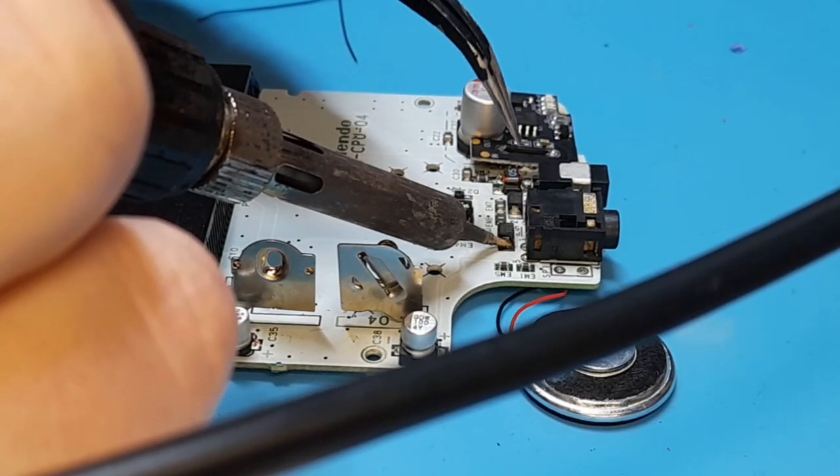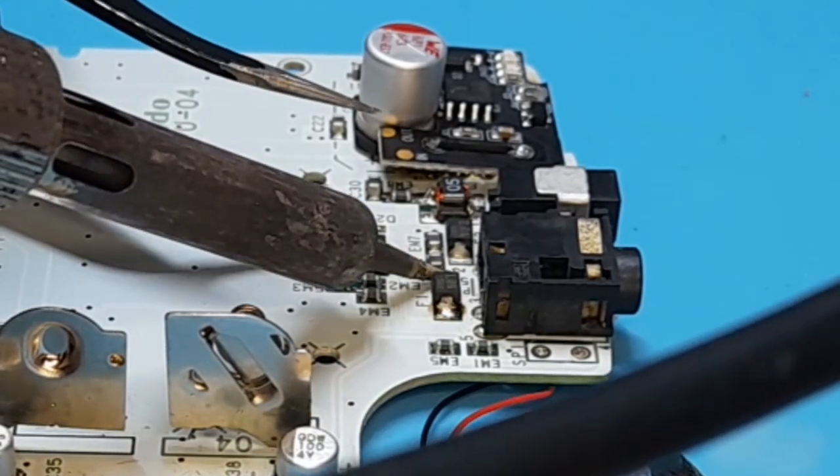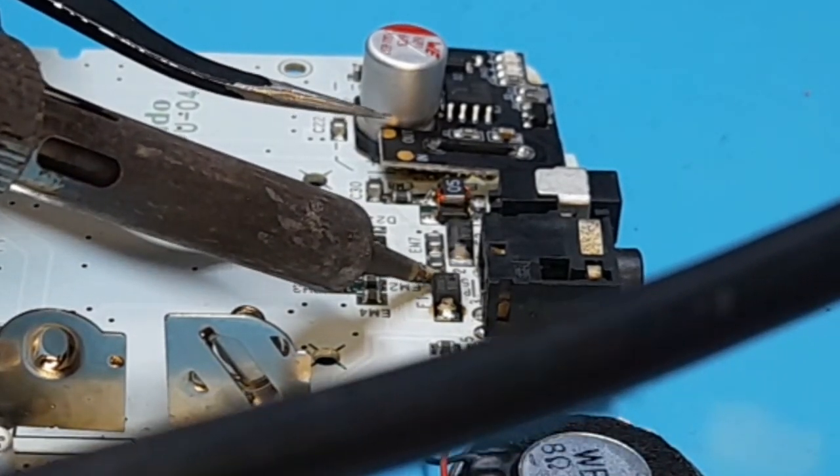Next we'll need to remove the F1 fuse. I did this by heating up both sides of the fuse with my soldering iron. You might have to go back and forth once or twice, but it eventually pops right out.